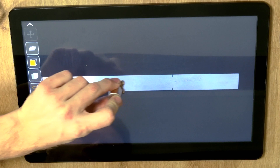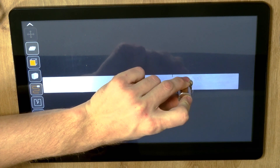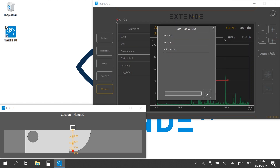You can also check your settings by positioning the dummy probe in the 91 mm deep zone. As you see, gate A measures 91 mm. You can save your calibration setup in the memory menu if you want to reload it in the future.